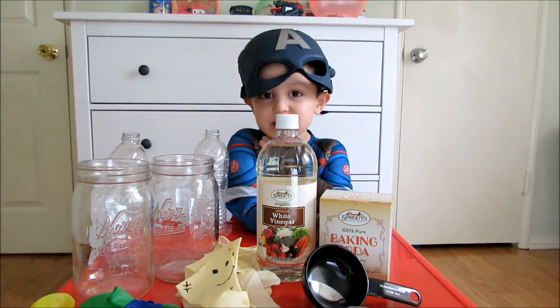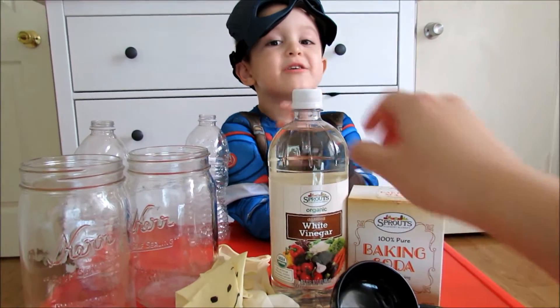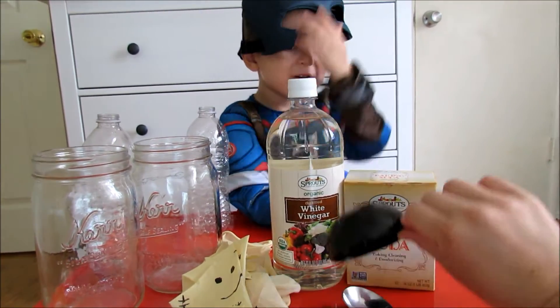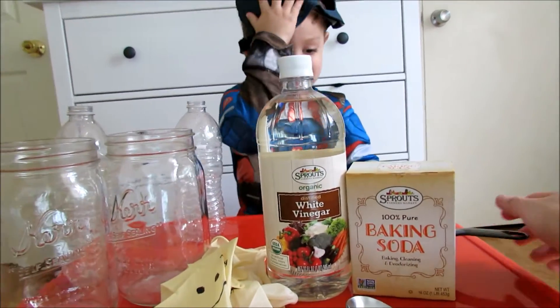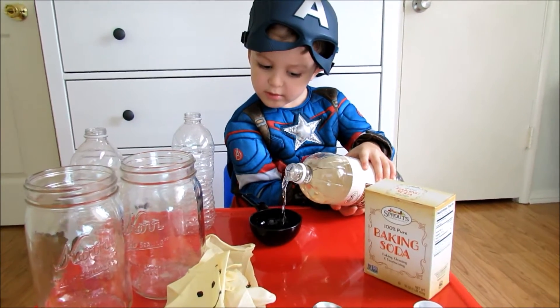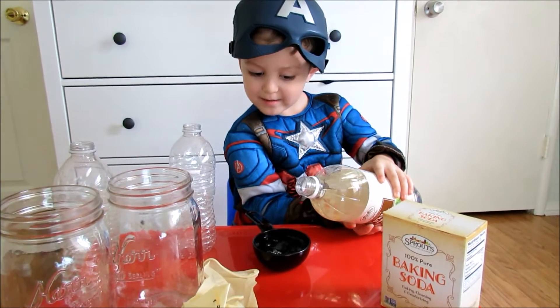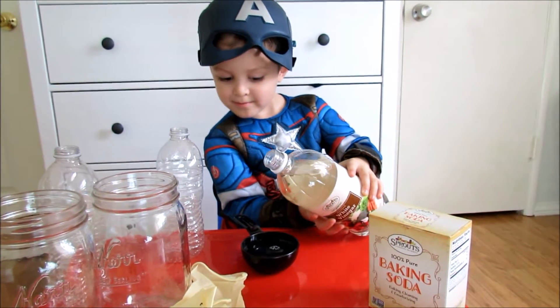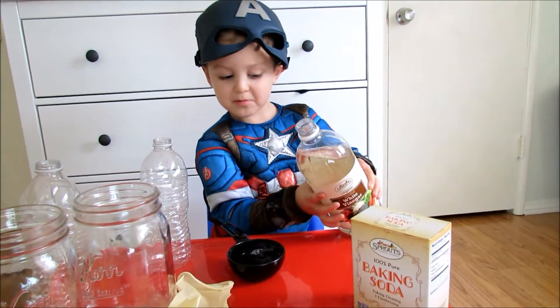What are we going to do first? First, we're going to put vinegar in here. Scoop. Okay, so scoop up some vinegar. All the way. We're going to put a little more? A little more? This is disgusting. Ha ha ha.